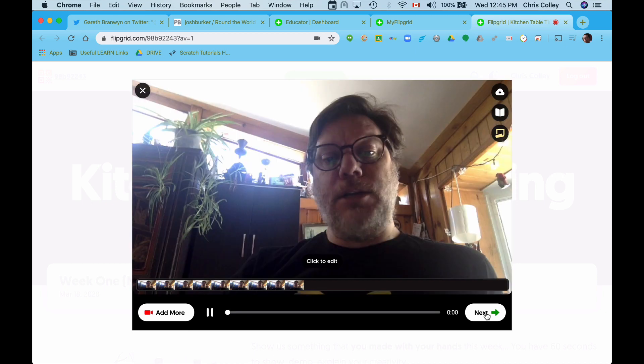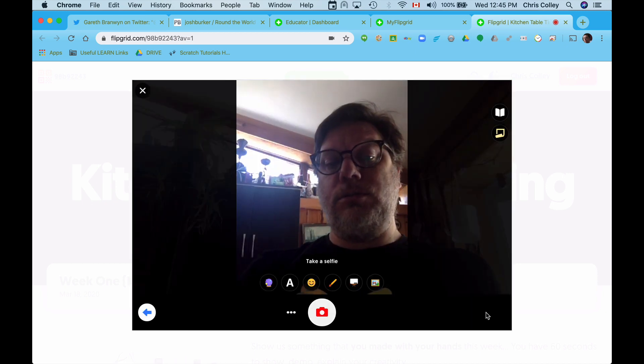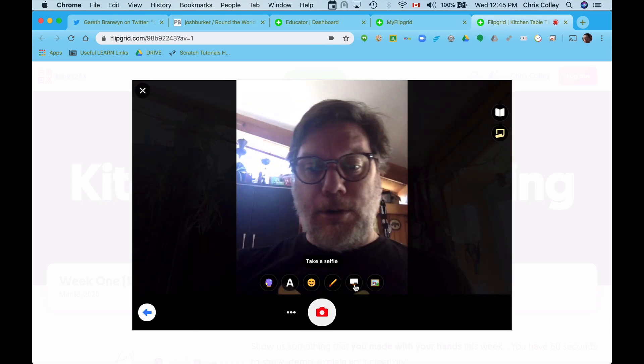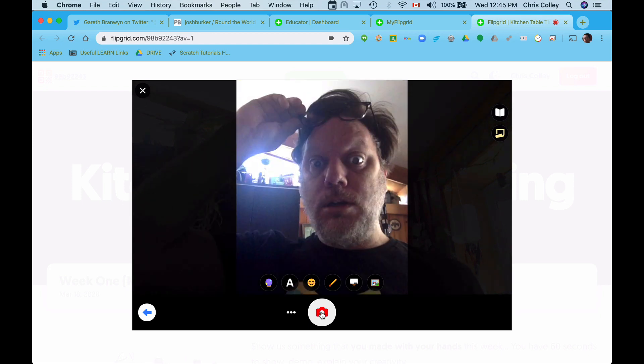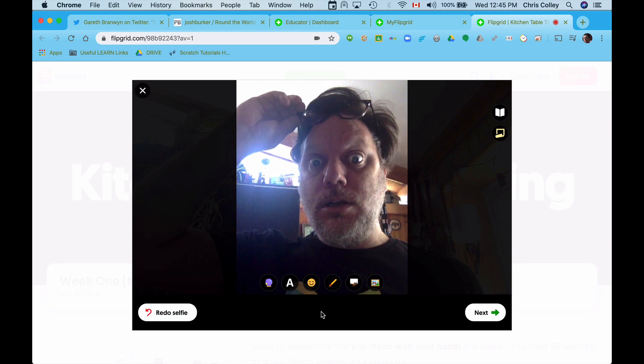It gives me a little preview. I like it. I go next. Now I need to take a selfie, upload a photo, or something, because I need it for my thumbnail. So first off, I'm going to hit take a photo. There we go.